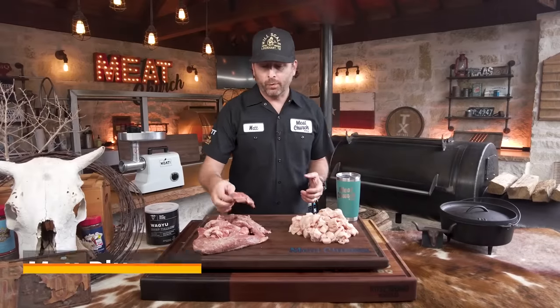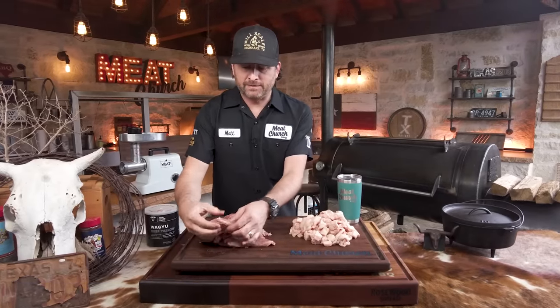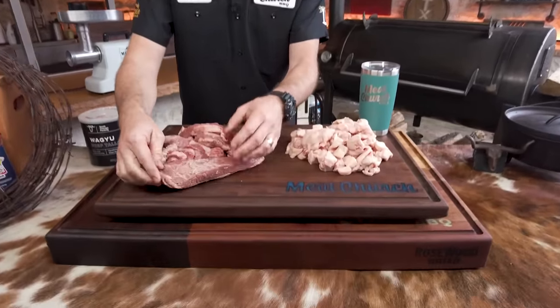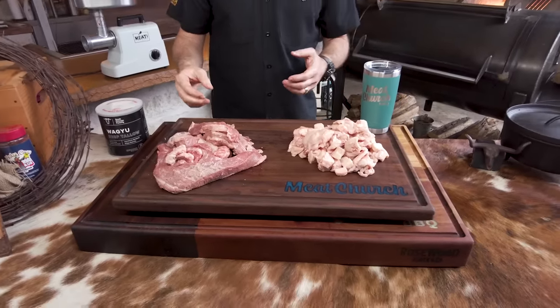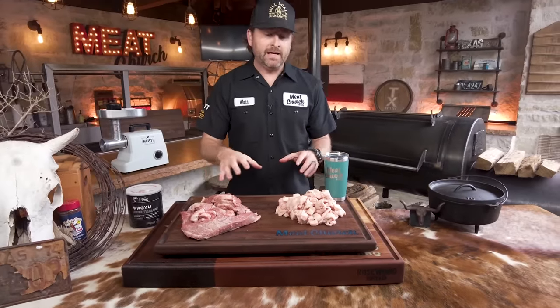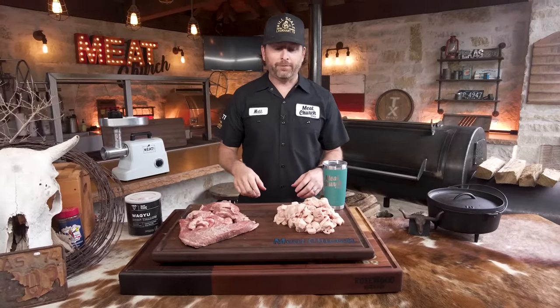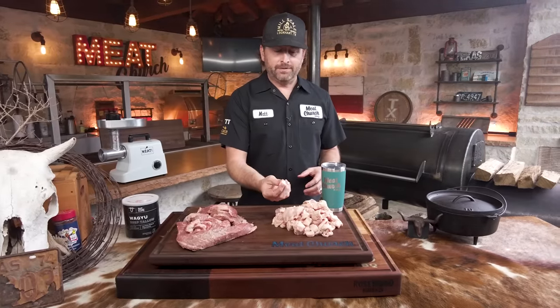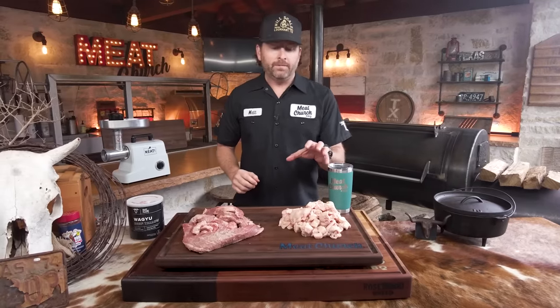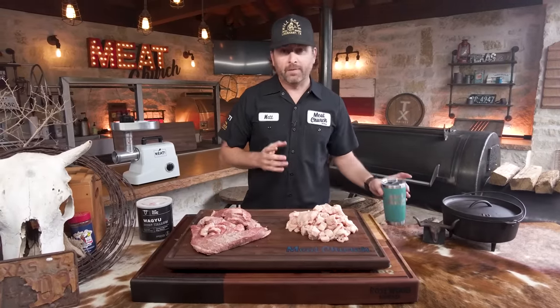When I trim a brisket, I usually end up with quite a bit of good usable meat that we pay good money for, especially on the flat, because I like to trim off the really thin portions to leave me with a brisket that's really nice and even. You can see that in our brisket trim video or the various brisket videos on our channel. Today I've got all of the fat and meat trimmings from two 44 Farms briskets that we just prepared. I've chunked the fat up into little pieces.